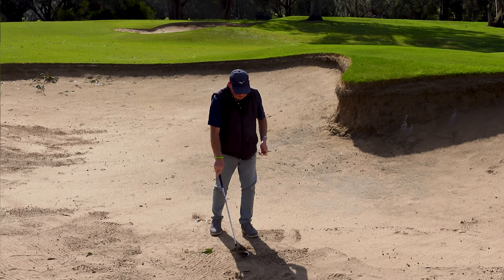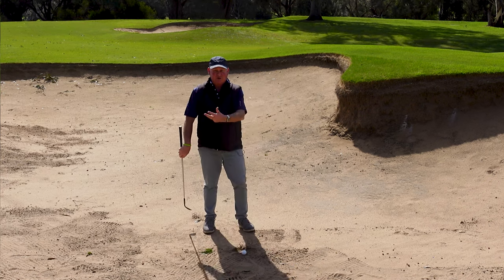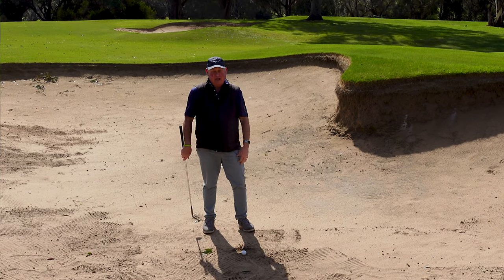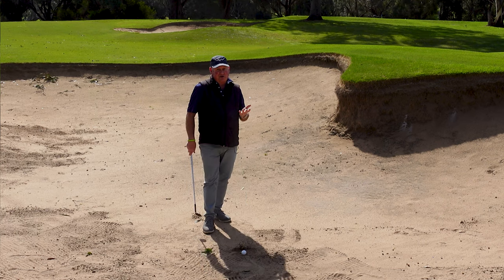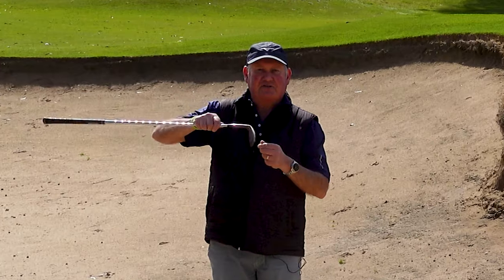So when we hit a bunker shot, we want to hit under the golf ball, make sure there's a cushion of sand between the face of the club and the ball, and we want to accelerate. That gets me to my third fundamental.